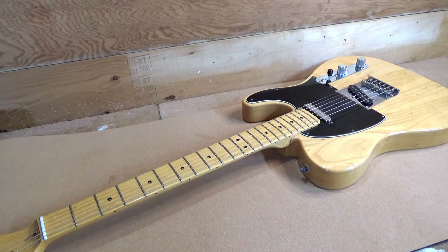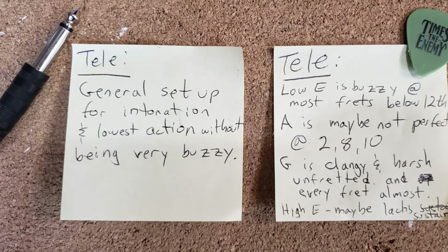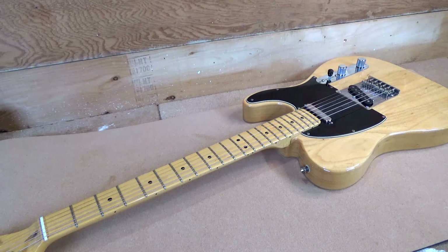Our first note: general setup for intonation and lowest action without being very buzzy. Let's see what we can do about that. We'll start with tuning it up, plugging it in, making sure it makes noise.